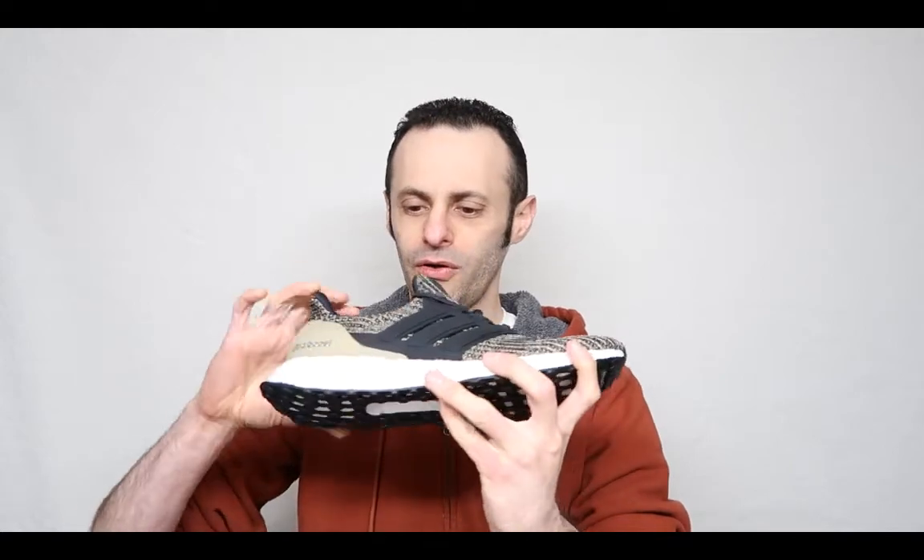Look at this — look at the boost here. This is probably great to put on. It even says boost right inside. So I'm super hyped and excited to check out these funky looking Adidas Ultra Boost shoes.